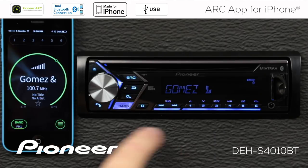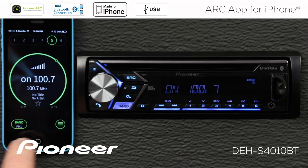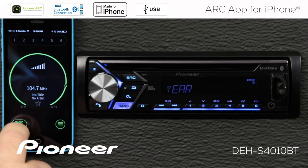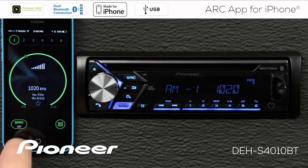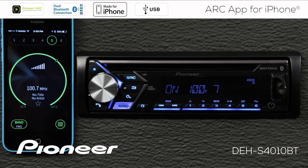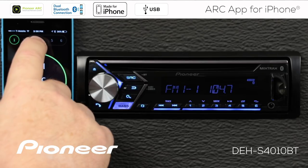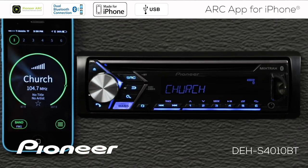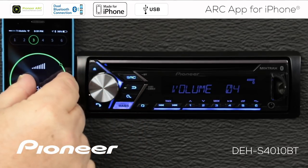Pretty much everything you see on the display of the in-dash receiver you'll also see on the phone. Since we're on the AM/FM radio source, we can change the band by touching the band button — switching to AM radio and back to FM band one. I can seek radio stations by touching the outer ring, and I have my radio station presets across the top. If you put two fingers on the phone and turn it like a volume control, you can adjust the volume of the in-dash receiver.